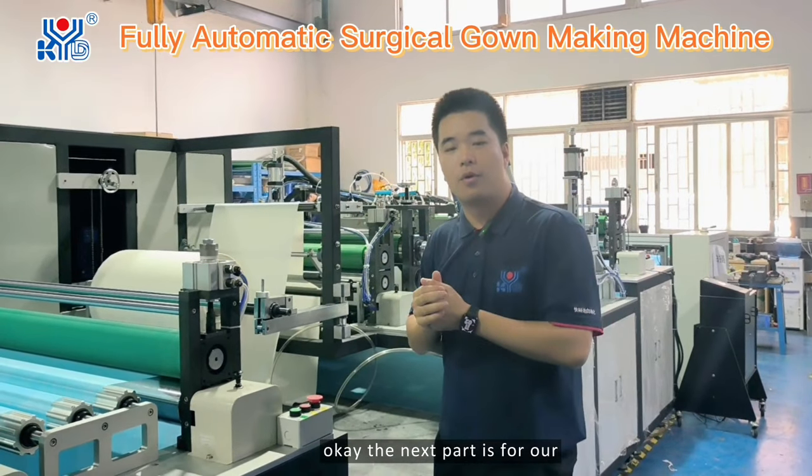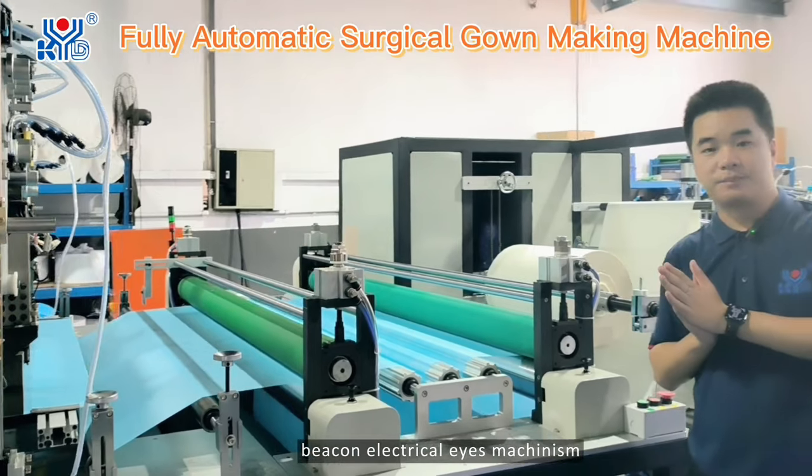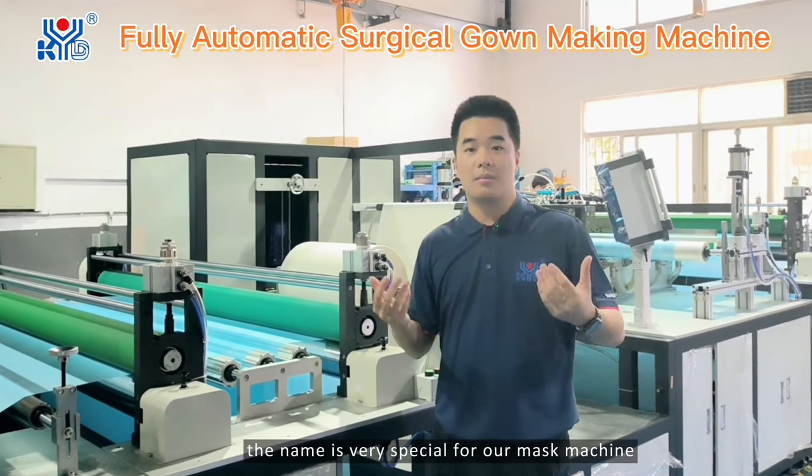The next part is our beacon electrical eye mechanism. The name is very special for our mask machine.